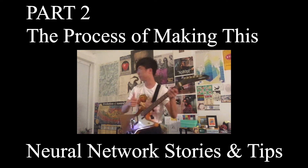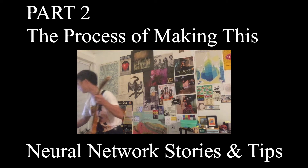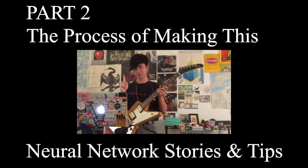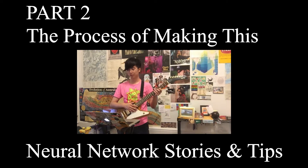NeuralNet, take one. First live test. Here we go. Version 3, take one. Version 4.2, with the larger output size.